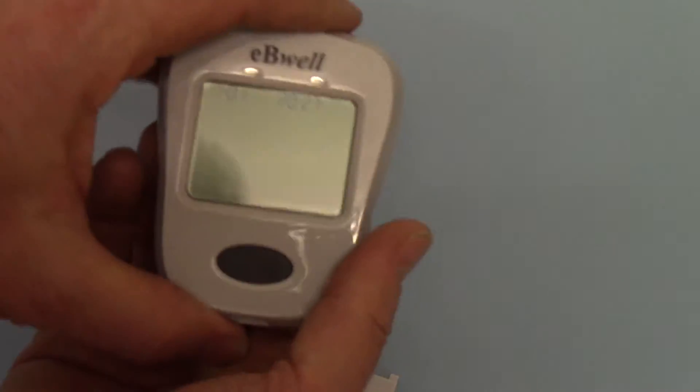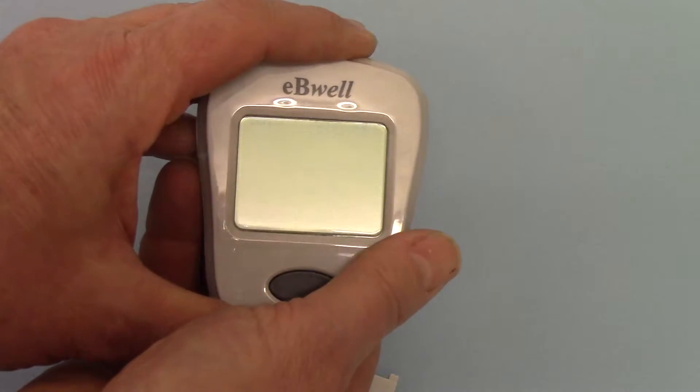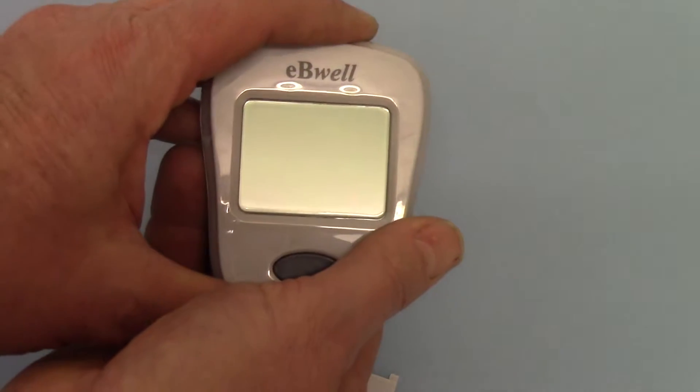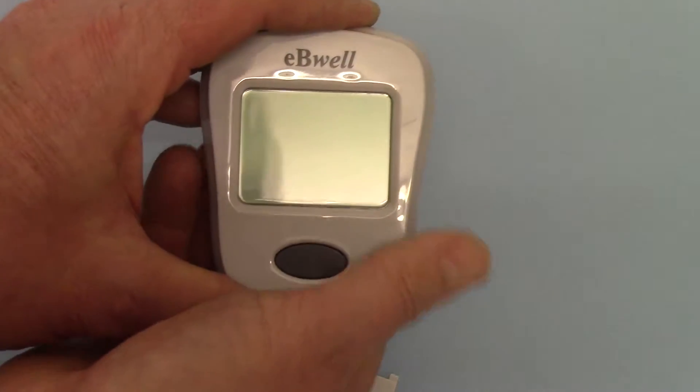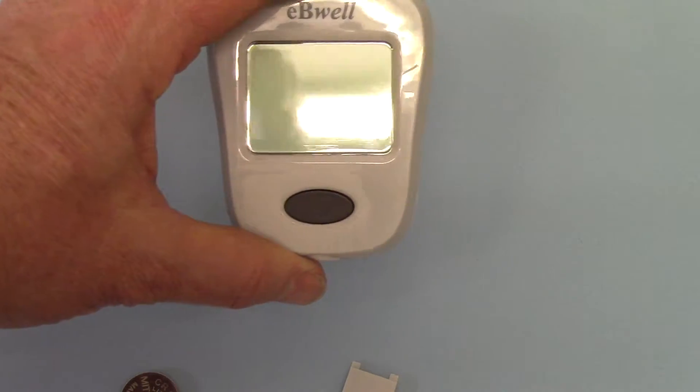If I just press on the settings knob here, you'll see that it starts to fade because the battery has only just been inserted for a couple of seconds, and after a while it's gone to a blank screen.